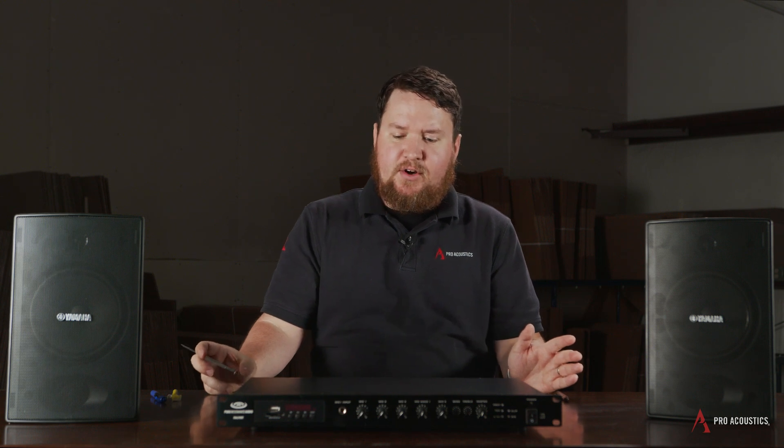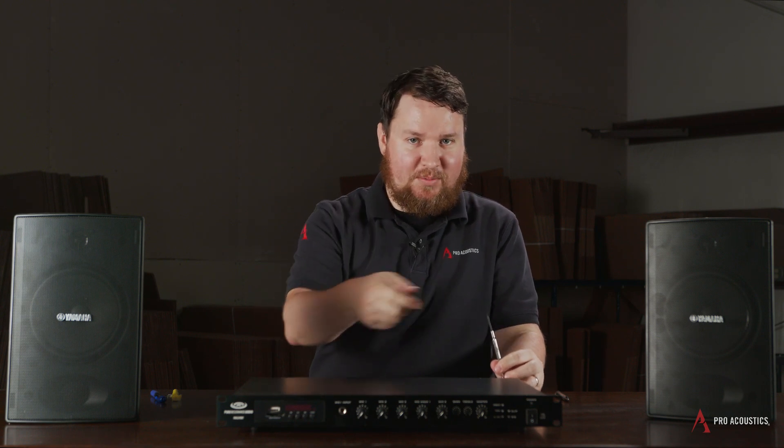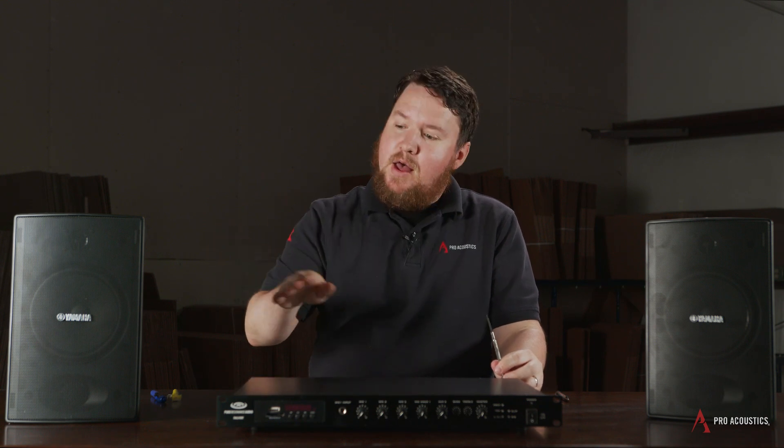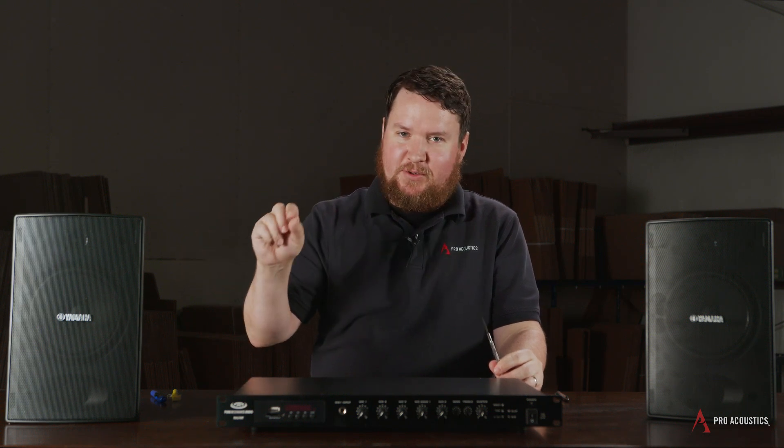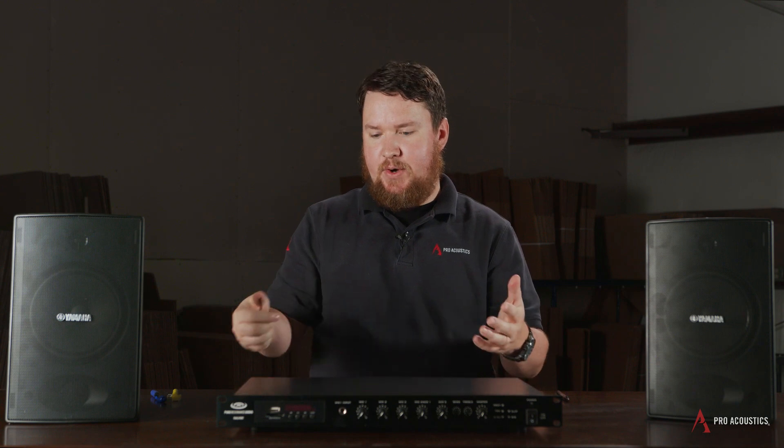One thing we don't need to be concerned about with 70-volt is having too large of an amplifier. I can tap a speaker at one watt and run it on a 240-watt amplifier — that transformer tap determines that speaker is only going to get one watt. So even if I turn up that 240-watt amplifier all the way, I won't overdrive or distort that one-watt speaker because it's only tapped at the one-watt setting. As I adjust that tap setting higher, it'll draw more wattage from the amplifier and will get louder.